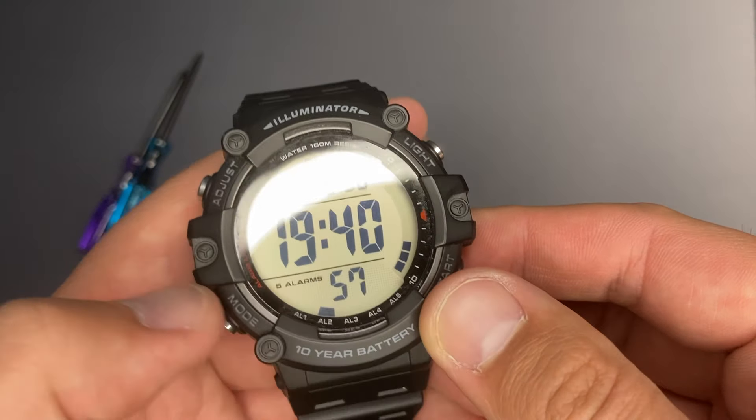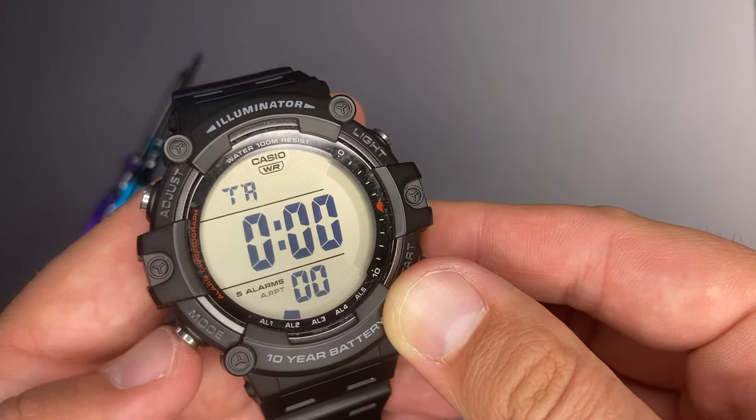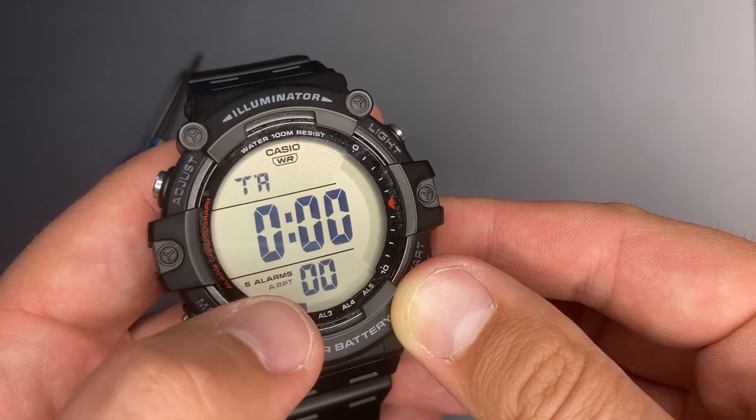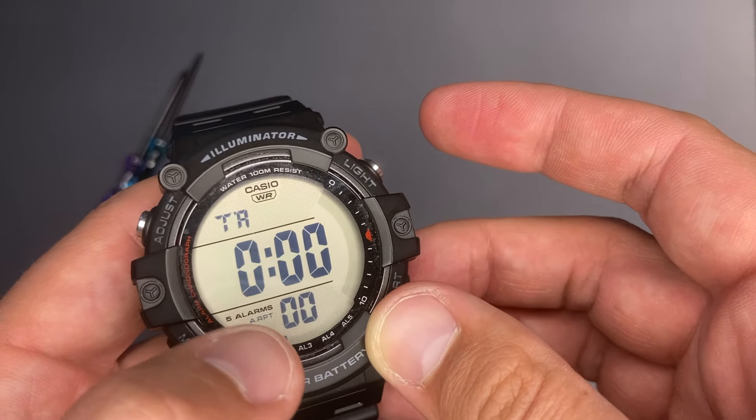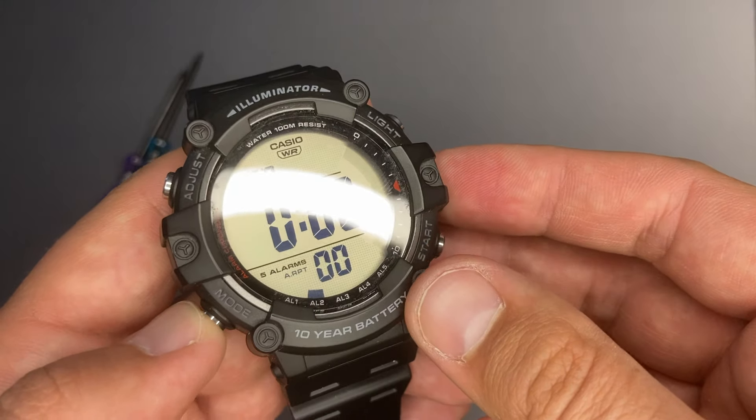In the countdown timer mode, while adjusting the countdown time, if you long press the light pusher it will enable auto repeat. A small info indicator will appear in the corner of the screen, but only in this mode.